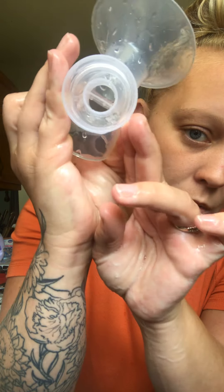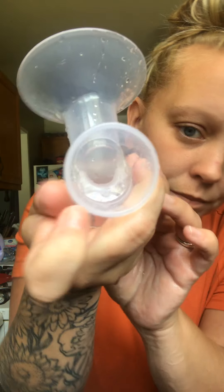And then we rinse it. Now there's very minimal milk buildup in there. You're not going to get them brand new, but do your best to get as much as you can.